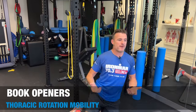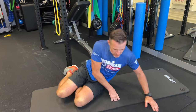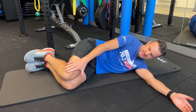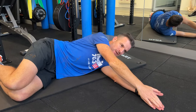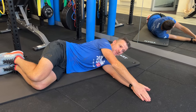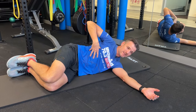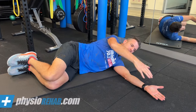First thing we're going to work on is your book opener. You would have seen these done before for thoracic rotation range — that's what we're trying to do, but here we're going for pain relief and muscle spasm reduction. When you do a book opener, try to lock down the lower body — knees stay together, knees at 90 degrees — and move the upper body. You've got to work on breathing too: breathe out when you do it because you're trying to relax the thoracic spine, and the breathing apparatus needs to relax as well, which will help you rotate.